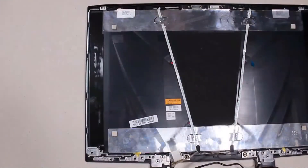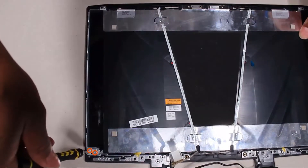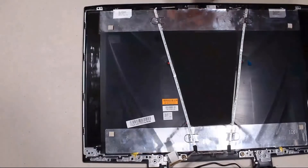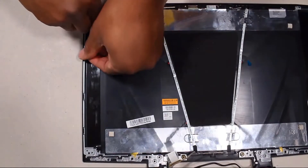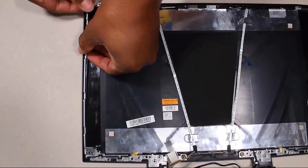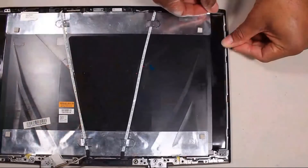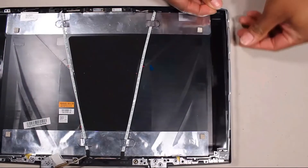Removal: Remove the two 3 mm P1 Phillips-head screws that secure the left hinge bracket to the display enclosure. Remove the left hinge bracket from the alignment pins and retention tabs on the display enclosure. The right hinge bracket is removed in the same manner.